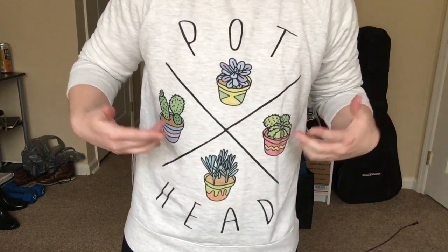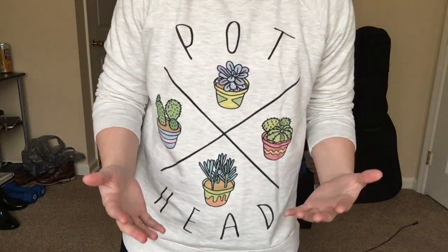Is this not like the coolest sweatshirt ever? I just think it's so awesome.